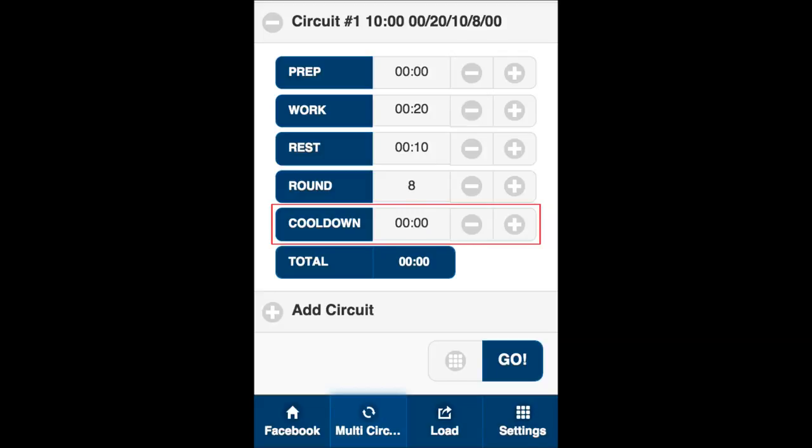The cool down section is the amount of rest in between each round. The typical amount of time entered in the cool down section is 2-3 minutes. You are now ready to play. Be sure to thoroughly stretch and warm up before exercising.